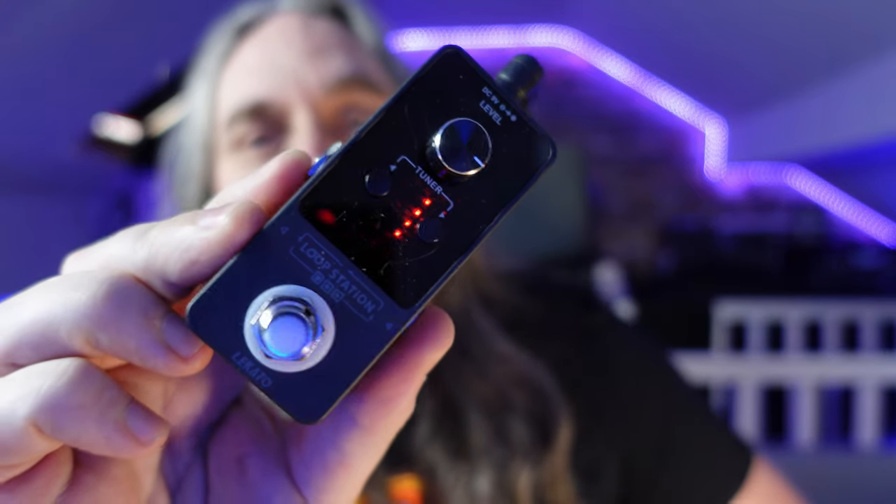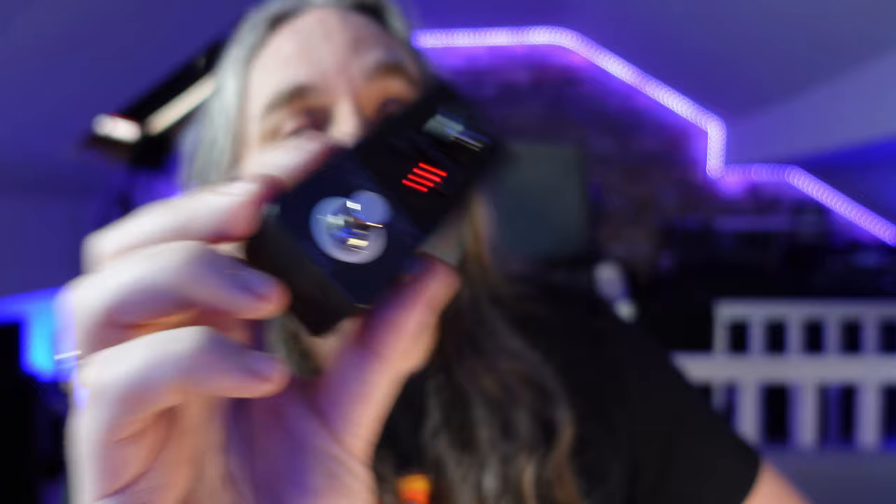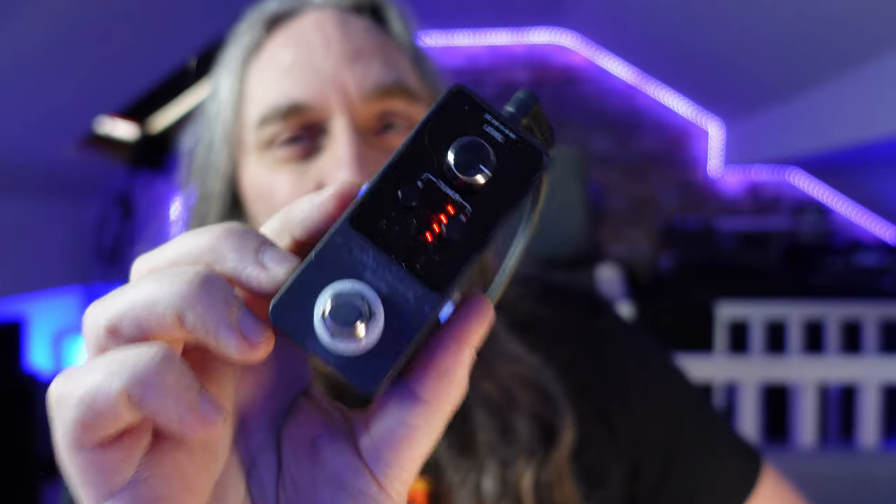So, criteria: it'll fit in a stocking, it's not too expensive, it'll cover a multitude of sins and help out your guitarist that you love in your life. Well, look no further than this little guy. So here we have the Legato Mini Looper Tuner pedal.